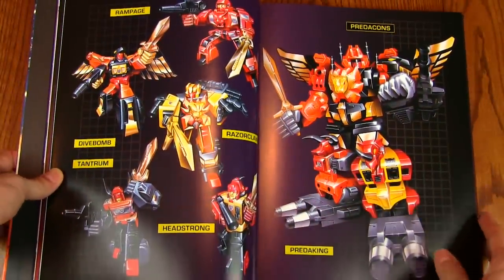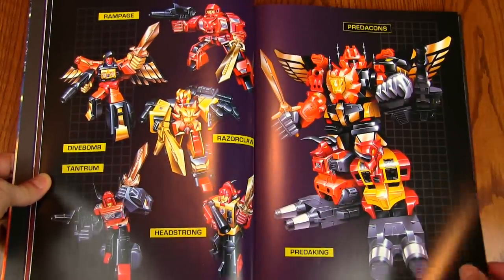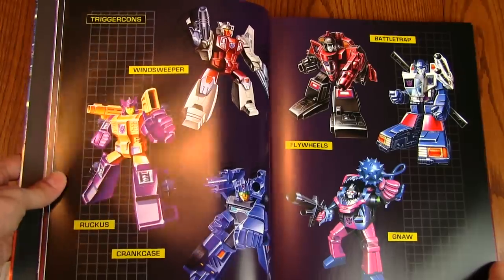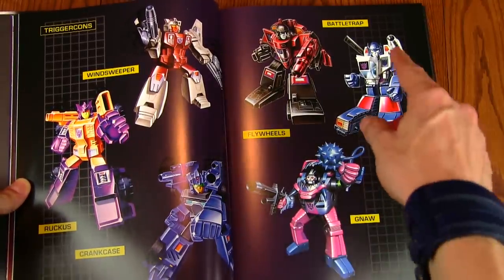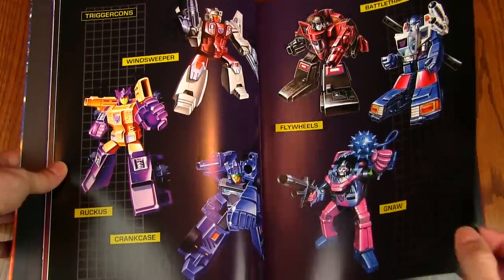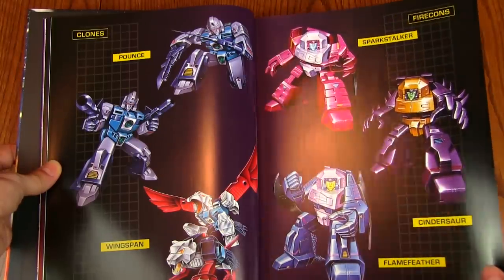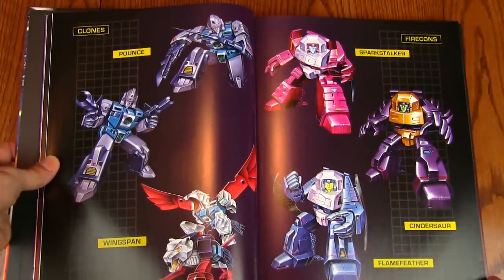Six Shot — nice artwork there. Run About and Run Amok. And the Predacons: we've got Predaking, the combined form, and all the individual guys: Rampage, Divebomb, Razorclaw, Tantrum, Headstrong. Some Triggercons: Windsweeper, Ruckus, Crankcase — no idea who they are. These guys are Duocons — Battletrap and Flywheels, two different vehicles combined to create one robot. And the Sharkticon Gnaw. Some more Clones: Pounce and Wingspan. Firecons: Sparkstalker, Cindersaur, and Flamefeather — news to me.